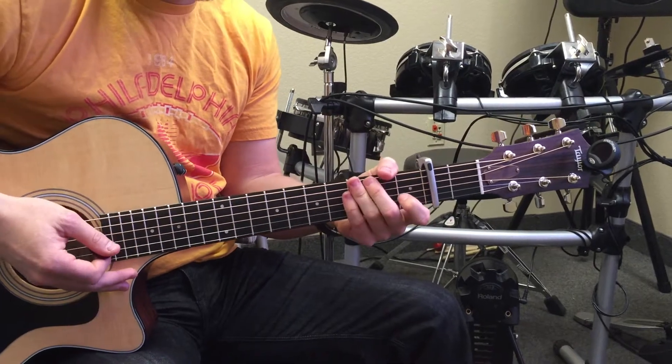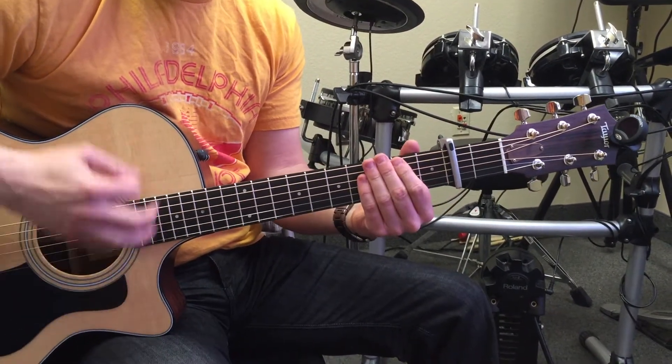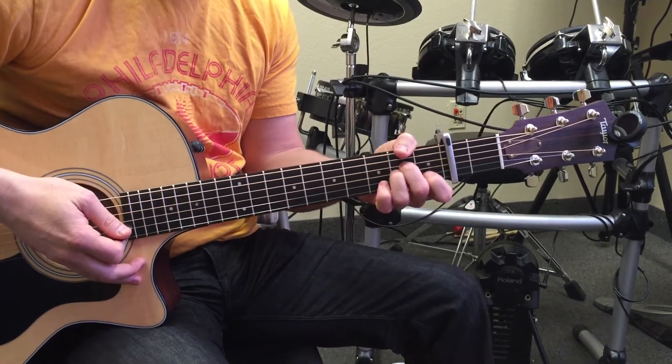So now the strum — the basic strum you're gonna do is the folk strum: down, down, up, up, down, up for each chord, and it'll sound like this.